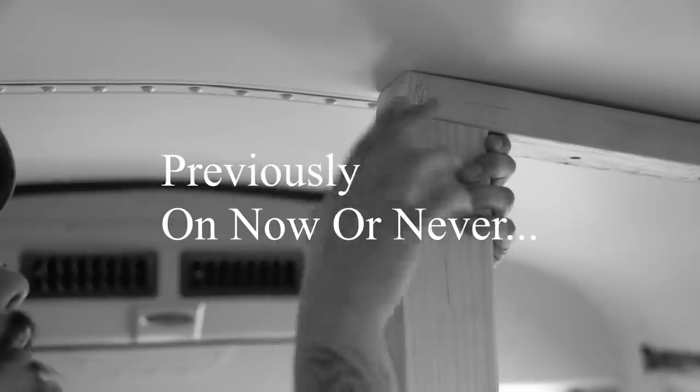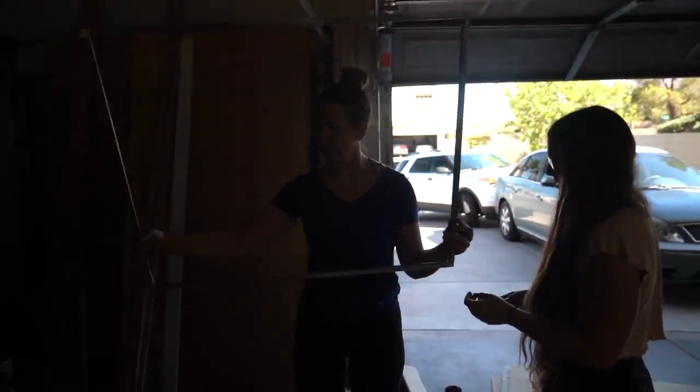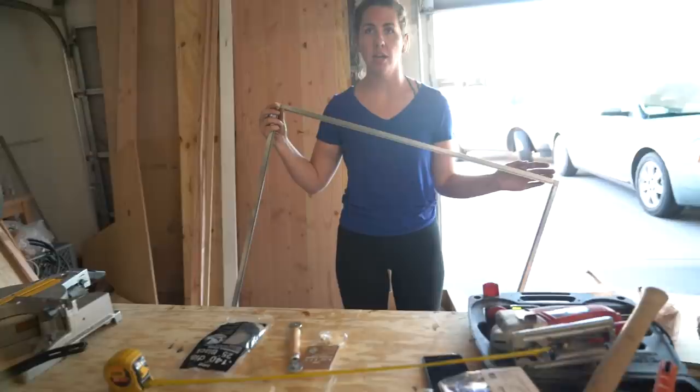We just cut the wood that goes around the shower pan. It fits perfectly. How'd you cut it? With that? You cut with that? You can cut metal with that? Is that okay? I don't know, maybe not supposed to.